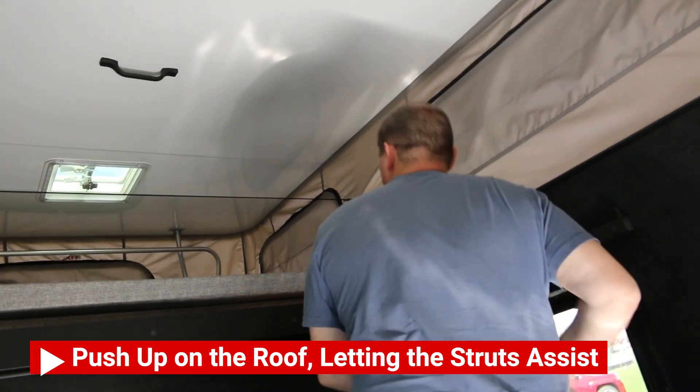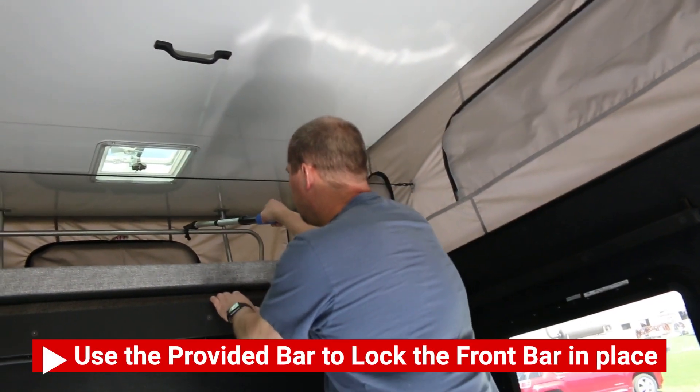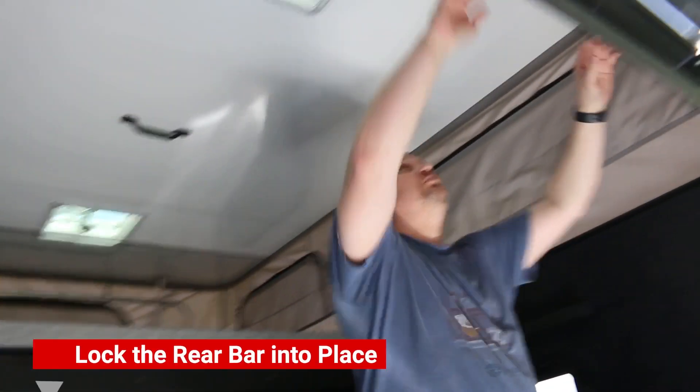Now you have access to that front lock bar and you're going to lock it into place using the pole provided. Then you're going to go to the rear of the camper and lock that lift bar into place, and you're all done. That's it.